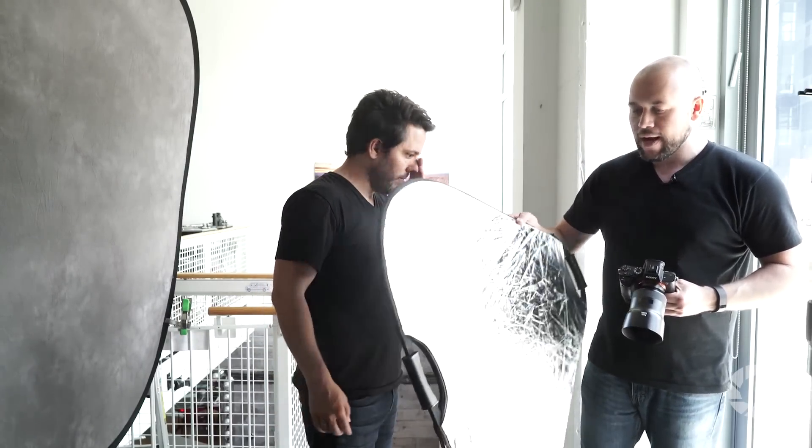We have a tri-reflector from Phottix, and we're using the silver side. Look straight to the camera — you can see that just by having the reflector, it adds a little bit of catch light to his eyes and adds a little bit of light into the shadows under his chin. So you're going to be holding that.